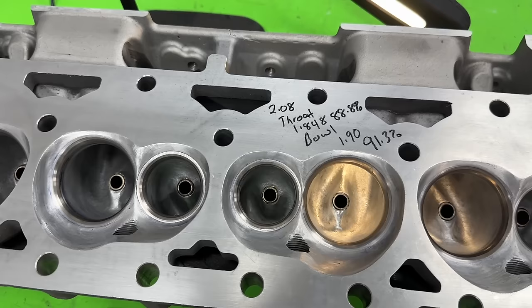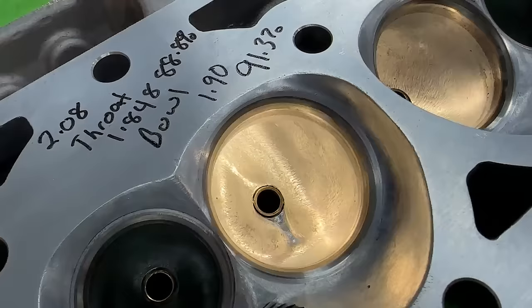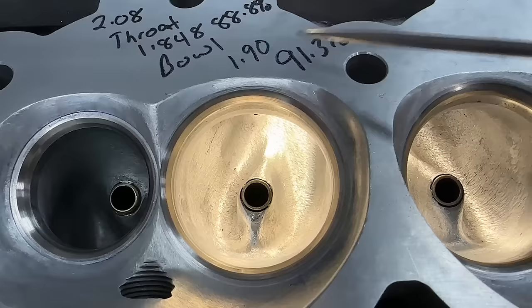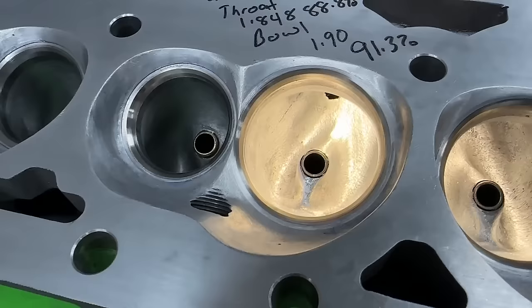What this guy has done is he took it to a machine shop and they put a valve job on it - or maybe he did it himself, he didn't really specify in the notes. It's a 5-angle valve job, but he's blended some of the angles away. Not only did he have the valve job redone, he also cut to a larger size. This is now a 208 intake valve, keeping the same 1.60 exhaust valve. This is not the stock exhaust valve job at all because obviously it's bigger.